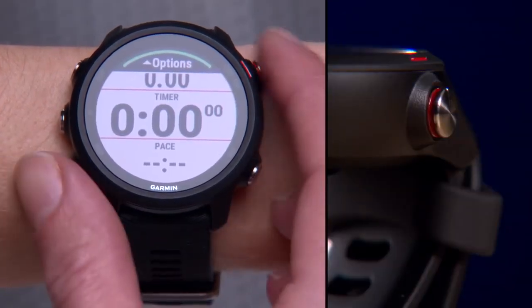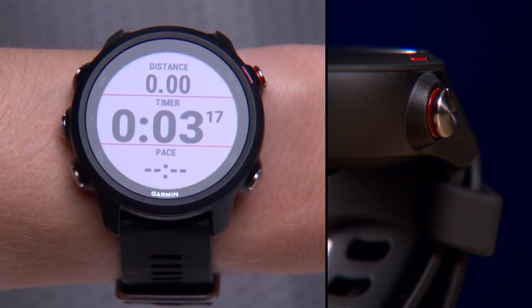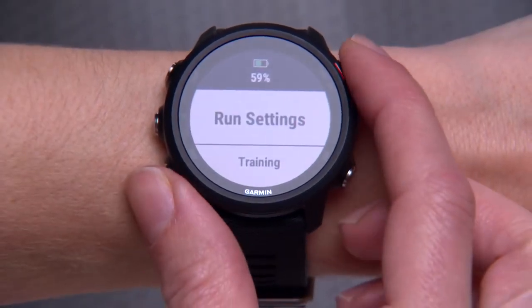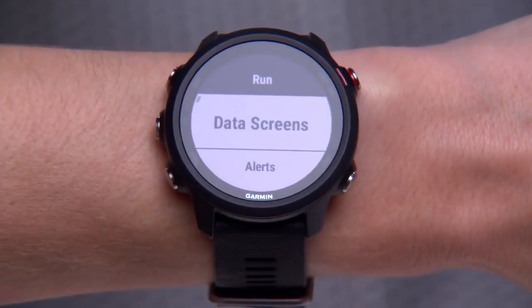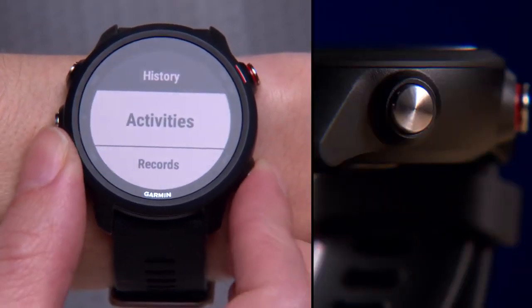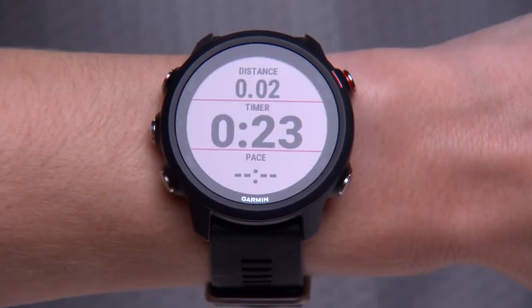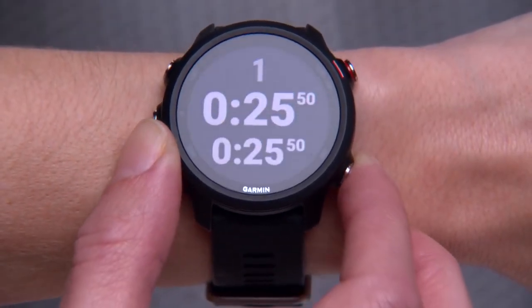On the top right is the start-stop key. In addition to starting and stopping the timer during your runs, you'll also use this key to make menu selections. Finally, on the bottom right is the back key. Press it to return to the previous screen, or during a run, press it to mark a lap.